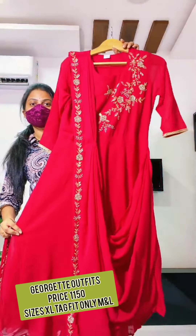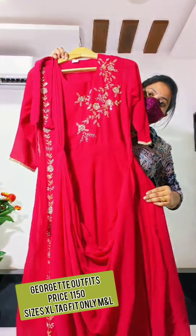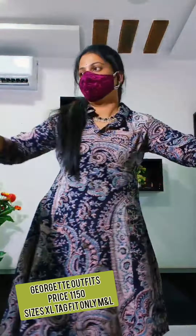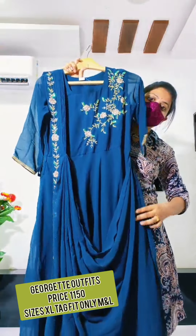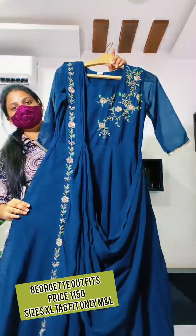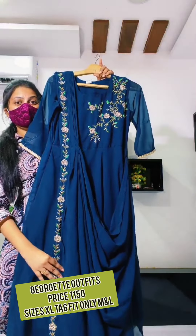So long frocky, dupatta style. Color combinations are also nice. Pink color and next combination. Pico blue, dark Pico blue — very super. Dark Pico blue. Dupatta style, very super. And Georgette.